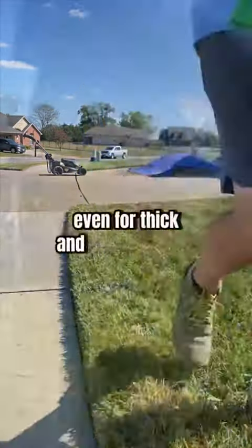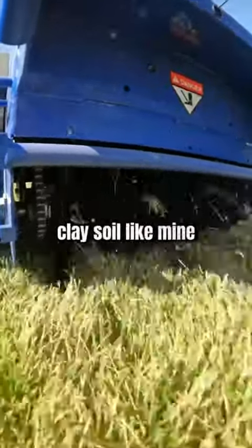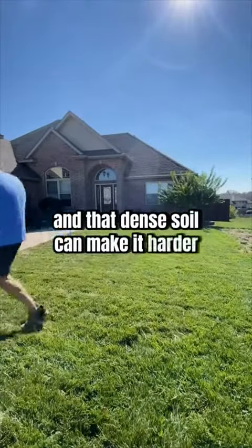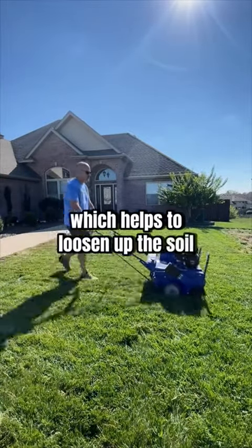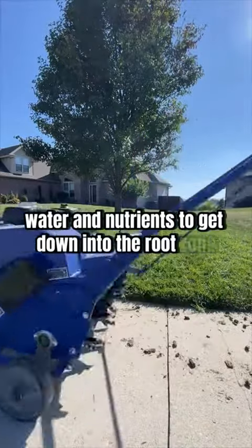Core aeration is a process of removing small plugs of soil from your lawn. This is great even for thick and healthy lawns, but even better when you're overseeding. Clay soil like mine gets compressed and compacted over time and that dense soil can make it harder for grass roots to grow and migrate down. Pulling these plugs creates openings which helps to loosen up the soil, making it easier for air, water, and nutrients to get down into the root zone.